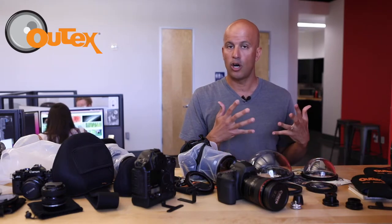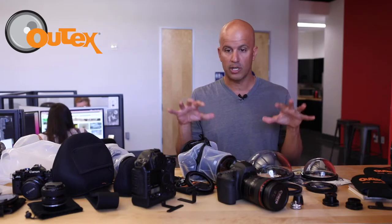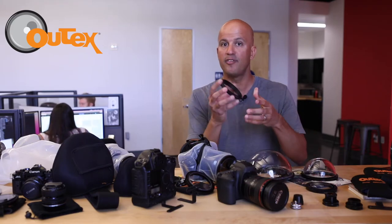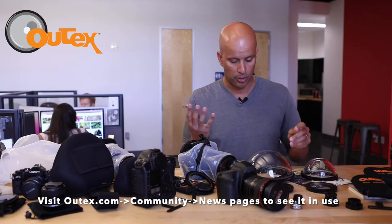You can get them both on our website as an add-on if you already have a pro kit, but if you want to get both, you can just buy them together. They're interchangeable with our flat lenses as well, so if you already have a flat lens, you can use the dome and vice versa.